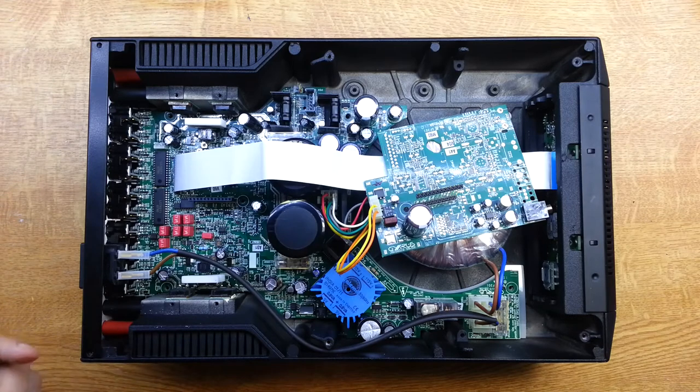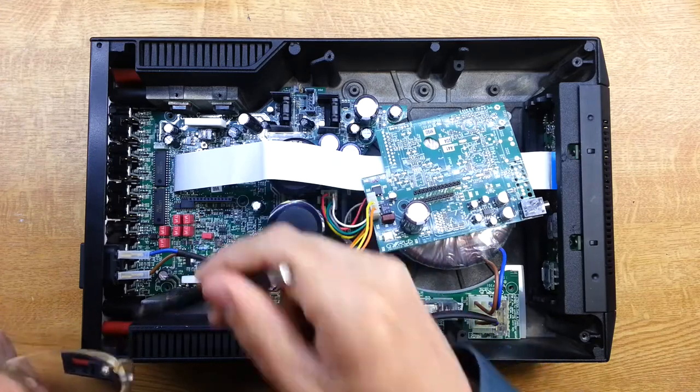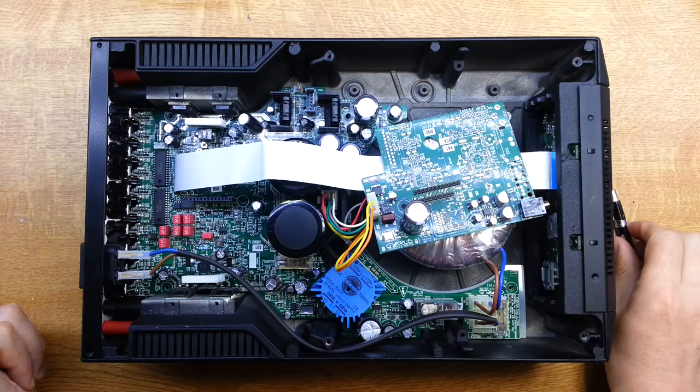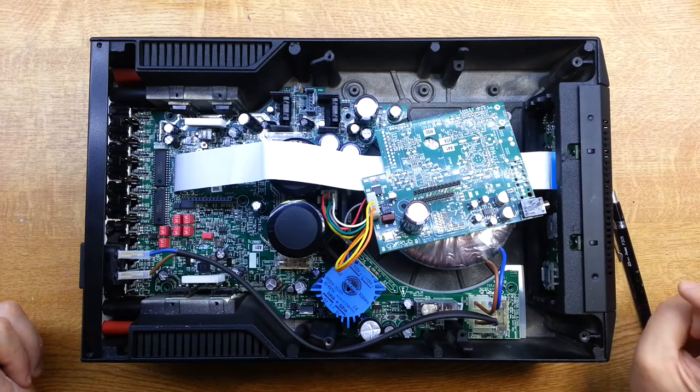The next thing is we need to get the board out and find out where the open circuit is between these two connectors. I can actually see it down here, but that won't show up on camera, so we'll have to lift this board out and I'll take a few close-up shots to show what's happening.